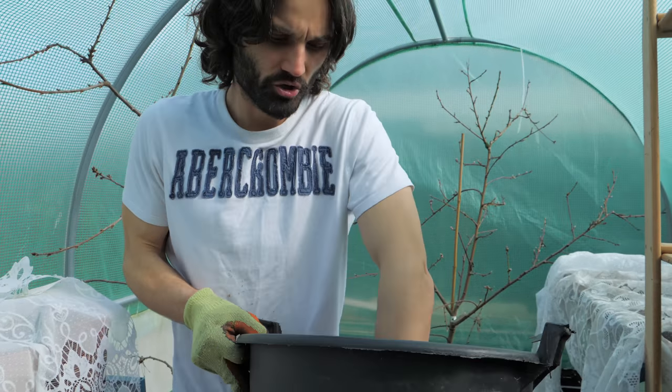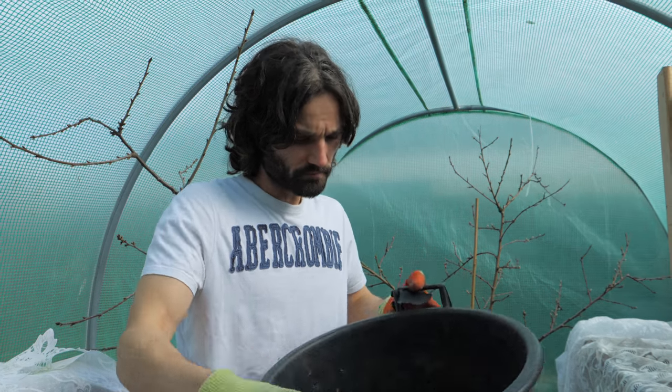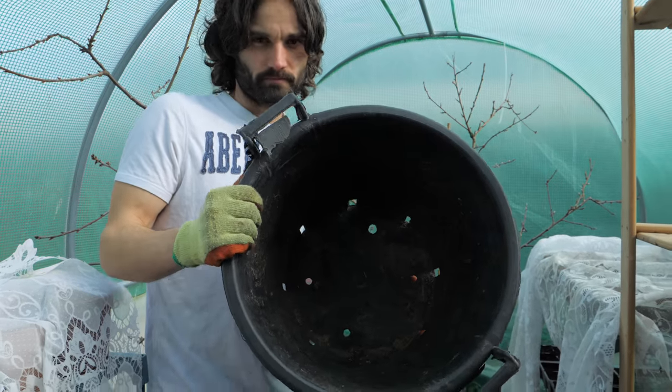Some people like to put drainage stones at the bottom for a little bit of drainage to help water leave the bottom of the pot. But I'm not going to do that, because some of you may not have access to stones — maybe you live in the middle of a city. But if you want, you can put maybe an inch or two of pebbles at the bottom.